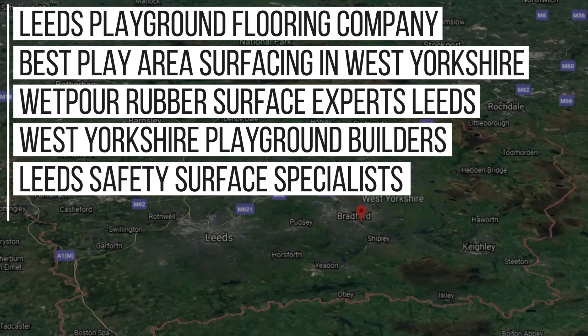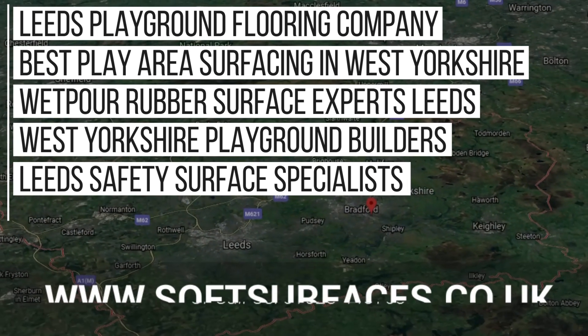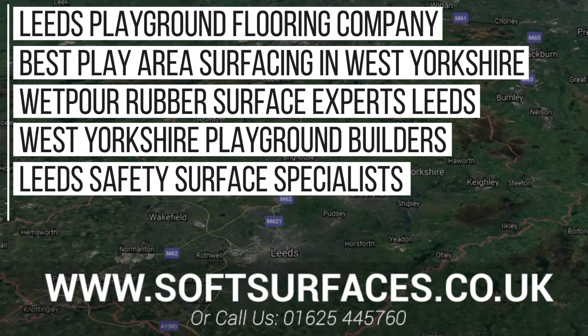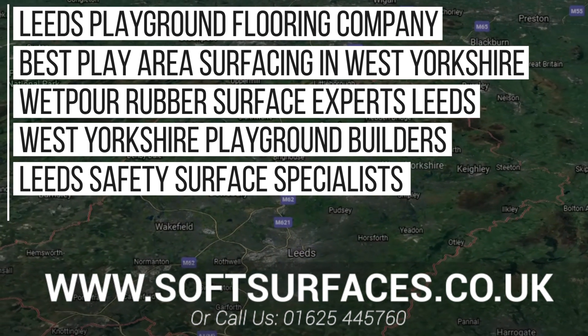So thanks a lot for watching this video guys. To inquire today, please contact us at www.softsurfaces.co.uk or give us a call at 0165 445 760. We hope to hear from you soon.